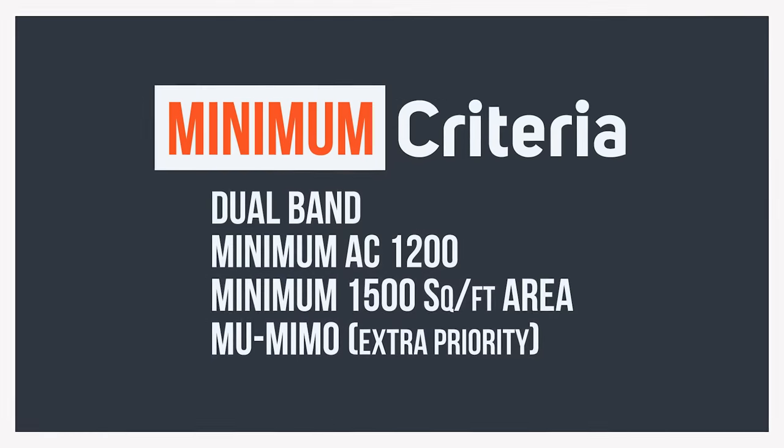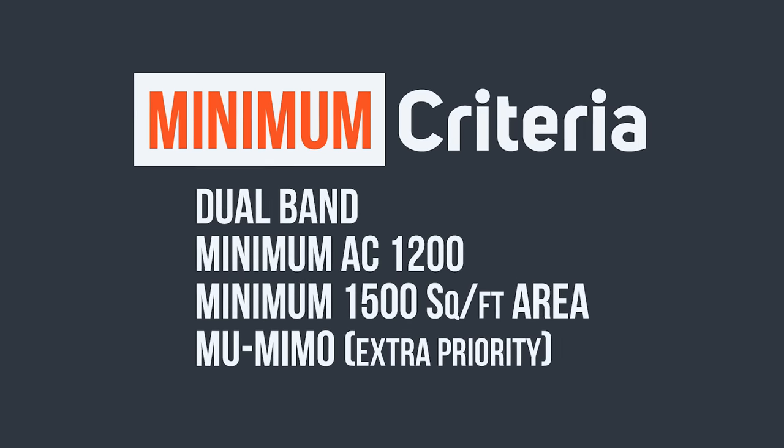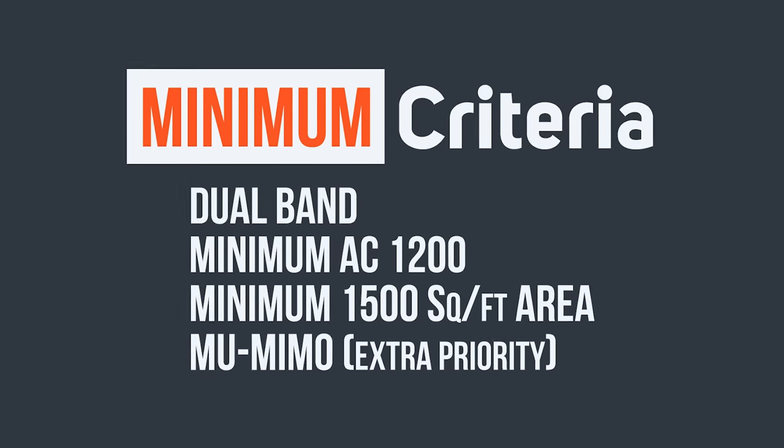The requirements of the router are normally required. If I have a budget, I will select the minimum requirements. Number 1 is the dual-band — there are 2.4 GHz and 5 GHz, with two band supports. Number 2 is the minimum AC1200 series. If the AC1200 series is not available, the speed will ultimately not be able to use the internet properly.